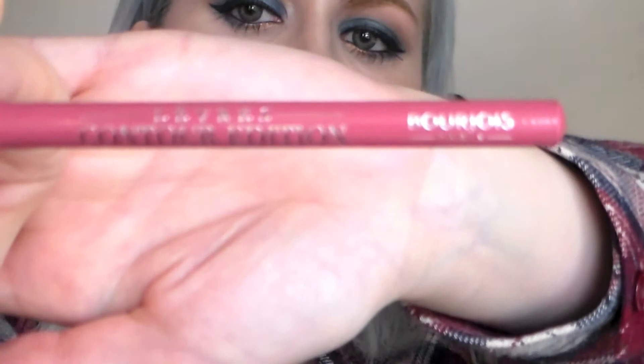I'm then taking this lip pencil by Bourjois — I think this is cotton candy? I'll put it in the description bar below. But I'm just going to line my lips with this.